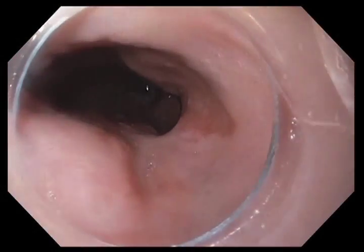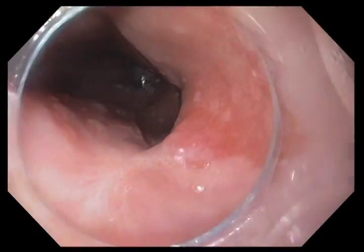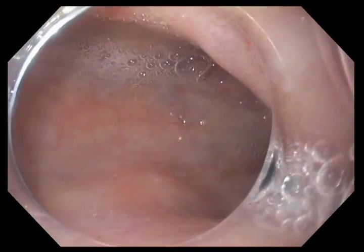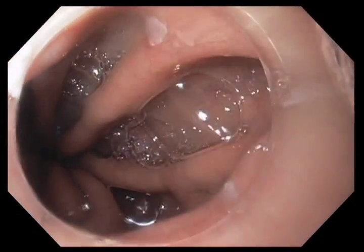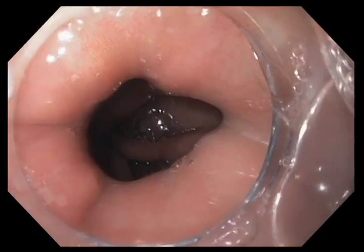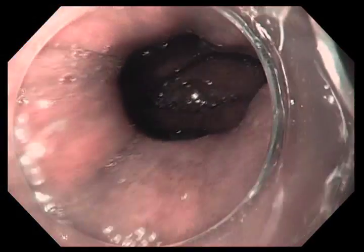This video sequence is going to show the treatment of dysplastic Barrett's esophagus with a technology called the Halo 360. This is a radio frequency based device that's mounted on a balloon. The first task is to examine the esophagus. We're using white light right now to examine the Barrett's esophagus. You can see that there's a cap fitted on the end of the scope, which is very important particularly when using narrowband imaging or NBI.